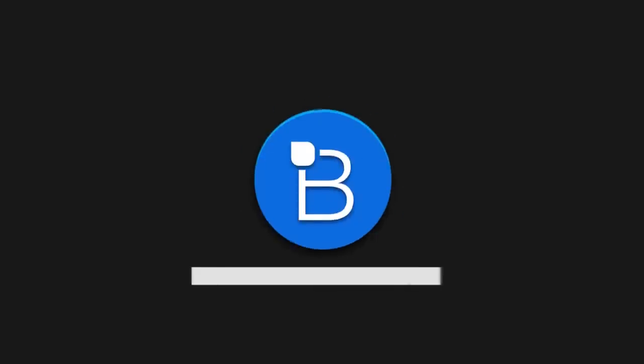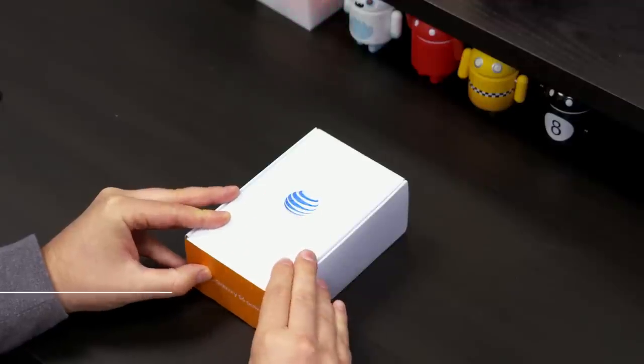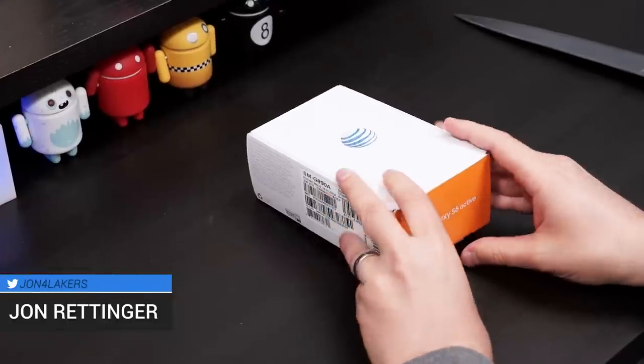What's up everyone? John Rittenger from TechnoBuffalo here, and inside of this nondescript AT&T box is a phone that is ready to rumble. It is the Galaxy S6 Active.